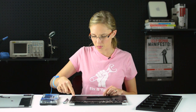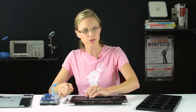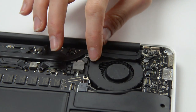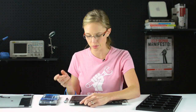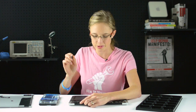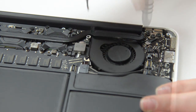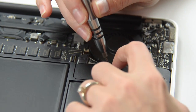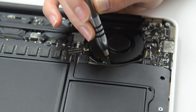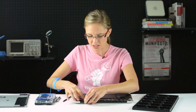Now that the fan cable is disconnected, we can begin to unstick the gasket off of the fan. It's held in place by some adhesive, so all you need to do is gently lift it up and off. Now we have access to the three screws that are holding the fan in place, so I'll go ahead and remove those. Now that that last screw is out, the fan should lift out pretty easily.